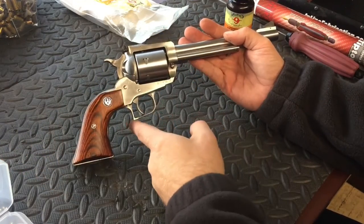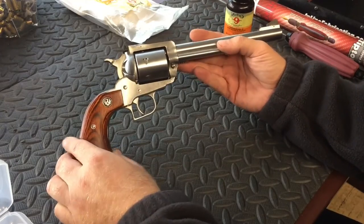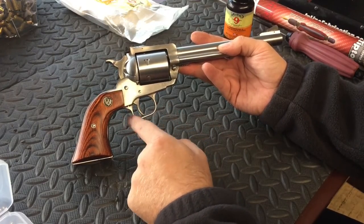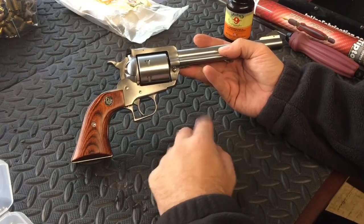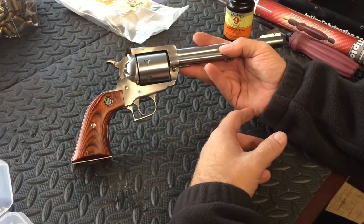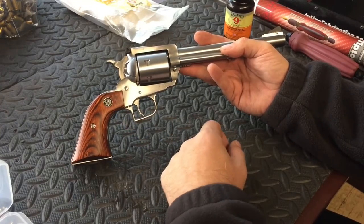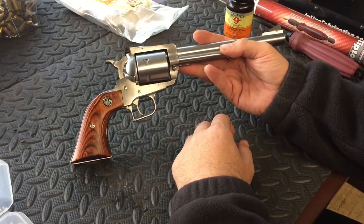Something I don't like about it is this pointy, sharp trigger guard. If I had to buy one of these again, I would buy the Bisley model — it has a round trigger guard. I do not like this trigger guard. These edges are sharp, and whenever you shoot it, it will dig into your knuckle and it hurts. The recoil of the gun is manageable, but in that shooting video I was trying to let it roll in my hand a little bit — not for the recoil, but to get away from this sharp edge. If they would have changed that and made it without that sharp edge, I would say this would be an excellent, excellent firearm.